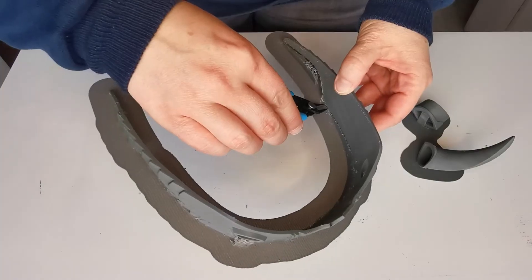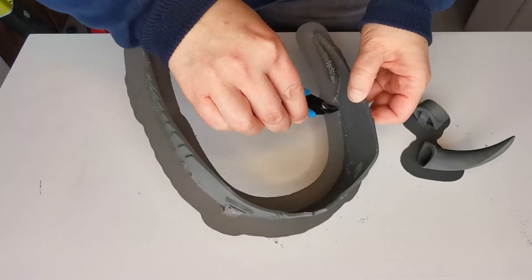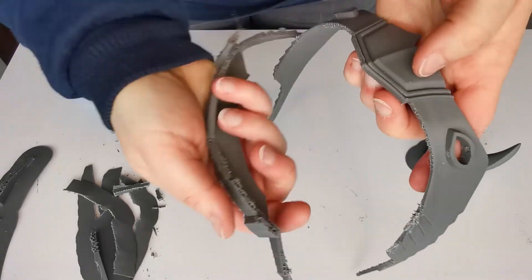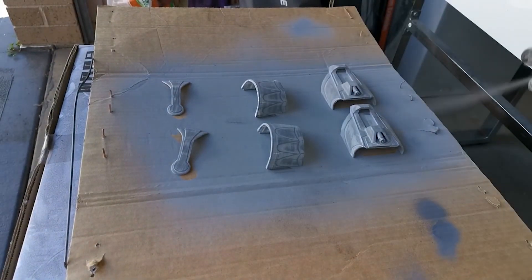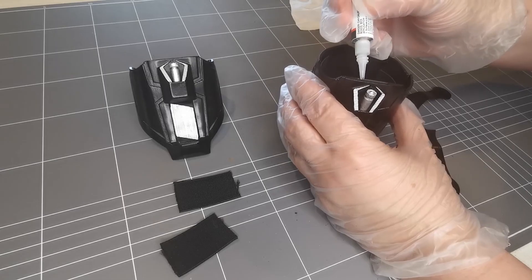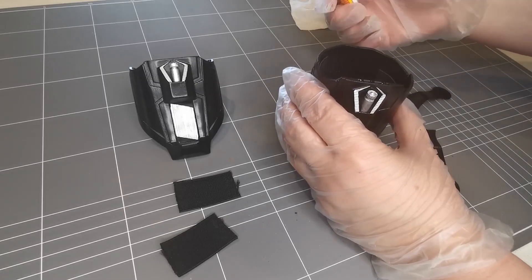As with anything in cosplay, safety is really important. Please use respirators rated for toxic fumes for any spray paints, automotive filler primers, or even when you're sanding, as you really don't want that dust in your lungs. Make sure you have safety glasses when sanding or when removing supports from your prints, as they can flick off into your eyes. Disposable gloves are also handy to keep paint off your hands, or if you're anything like me, to avoid sticking your fingers together with super glue.